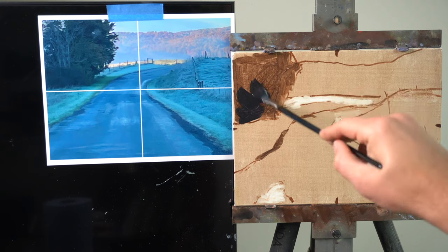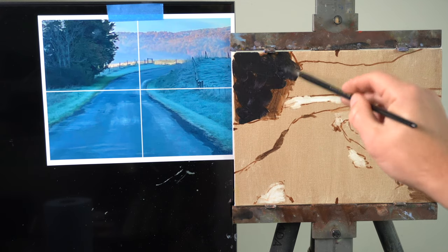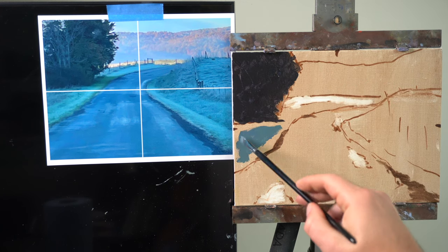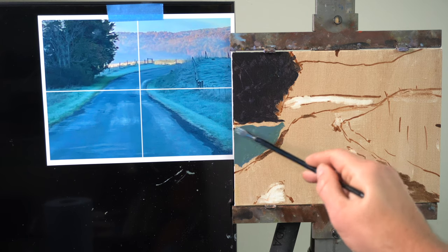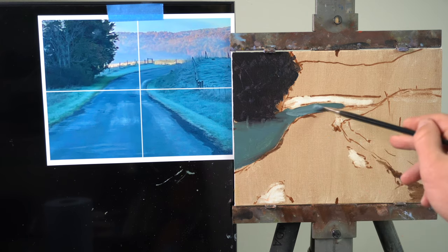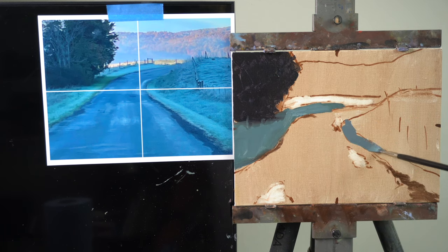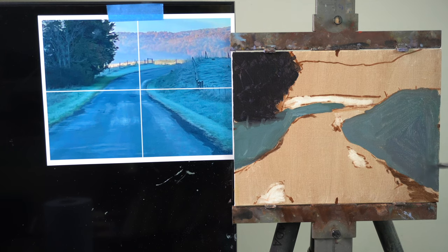Next, I block out the big shapes using flat color. The paint is pretty thin at this point, so I'll be adding more colors and values on top. I'm getting an average of the values — never the darkest dark or lightest light that I see. My initial goal is to get the entire canvas covered with paint, have all the big shapes in, and have it reading — meaning the light areas look light and the dark areas look dark. This little strip of grass in the back that's getting hit with sunlight needs to look like it's getting hit with sunlight.